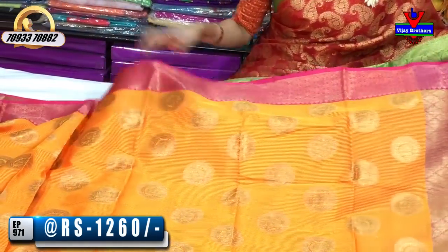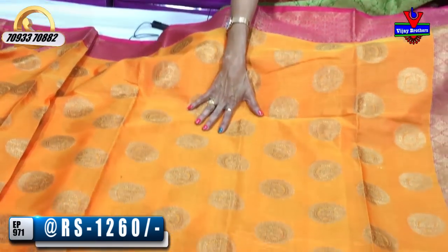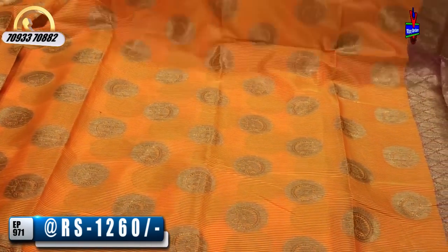This is a yellow and orange color. In the middle part, there are yellow and orange colors. The borders are pink color.